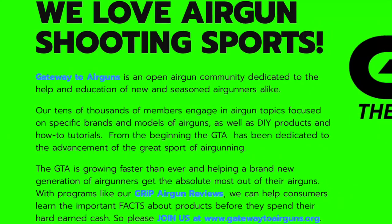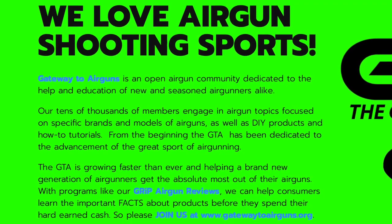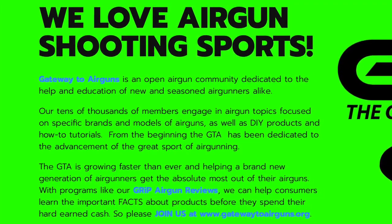Really quick, I want to say thank you to Gateway to Airguns for making this video possible. Go check them out guys, www.gatewaytoairguns.org.